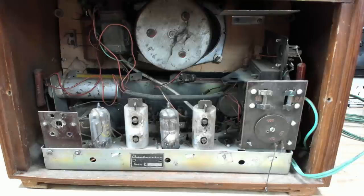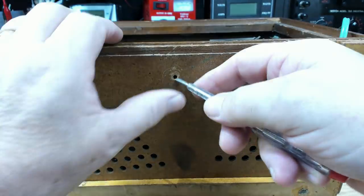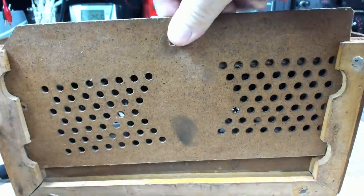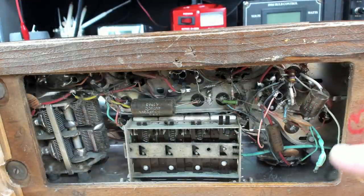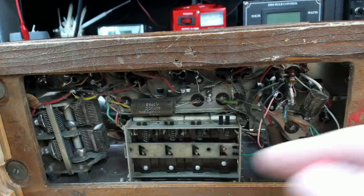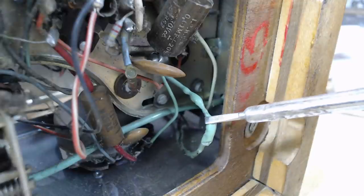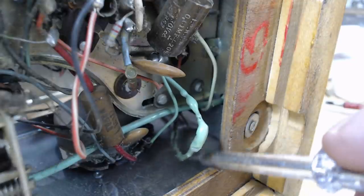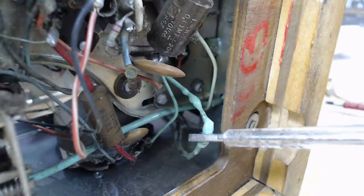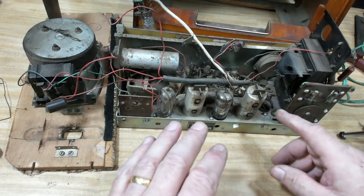I'll remove it from the case for a closer look. Actually, no need - it has a little service panel on the bottom. It's quite modern-looking inside with some disc capacitors and paper capacitors in plastic containers. This wire here has been getting very warm - it has the insulation completely removed. Something's been overheating, so let me take this out of the case for a proper look.